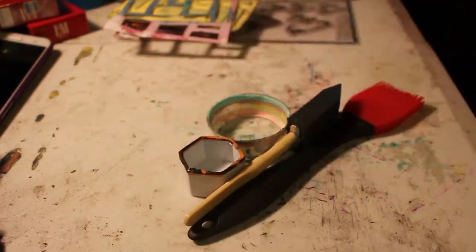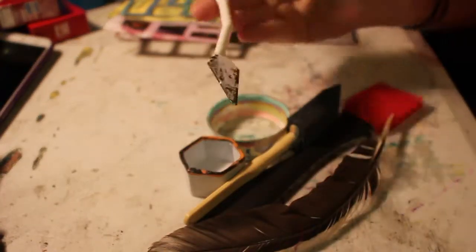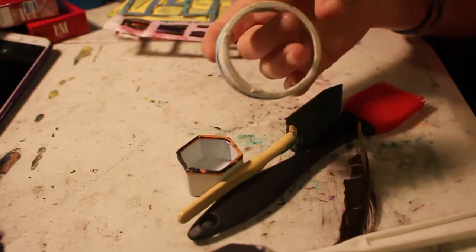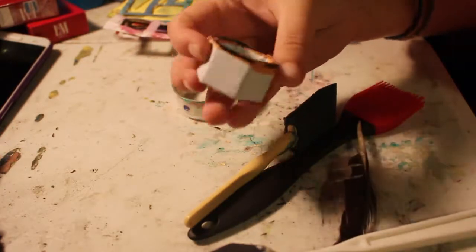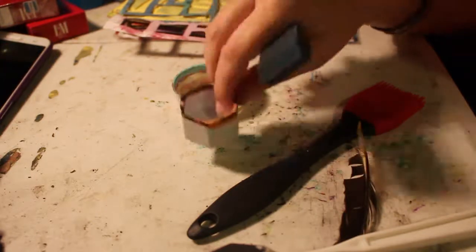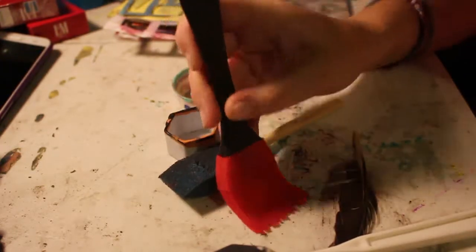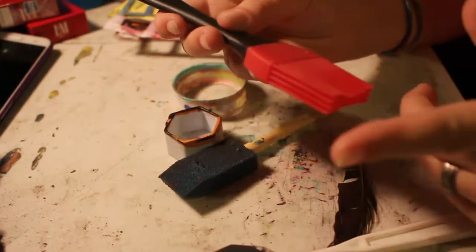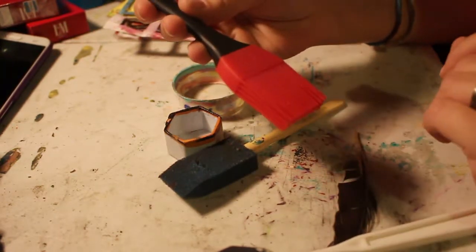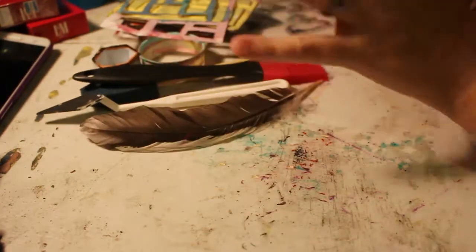For found mark-making tools I have feathers, little sponge things from the paint section, a box from a medical tape roll I use as a stamper, and cheap foam brushes. I got one at Walmart — I think it was like a dollar or two, on clearance. I'm like, I can't beat that!